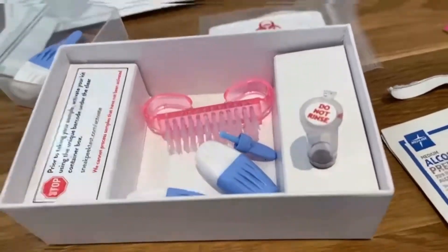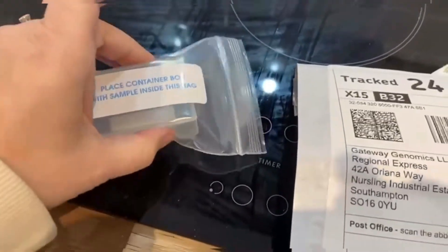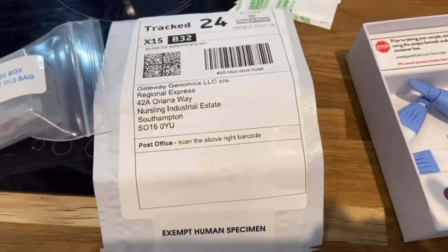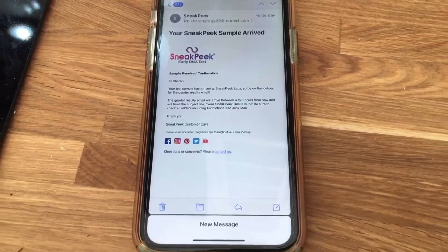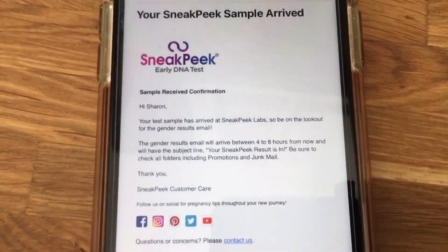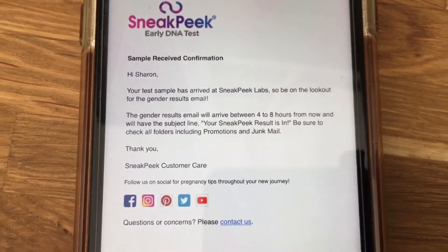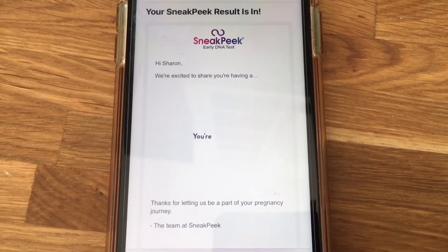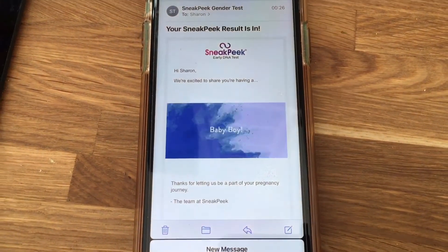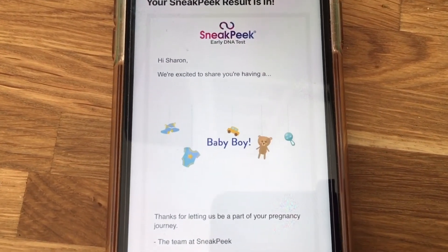I'm going to post this off and let's see the results. I placed the vial in the box, then into the bag, then into the envelope, and sent it off. I've just received an email saying my SneakPeek sample has arrived and results should come in four to eight hours. Then at midnight last night I had an email with the results — and it's a baby boy!